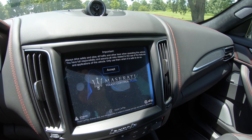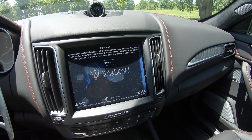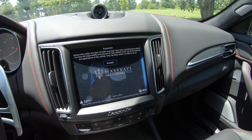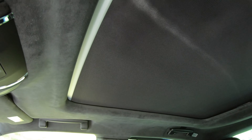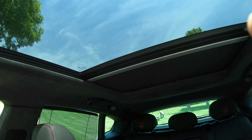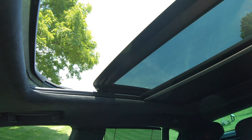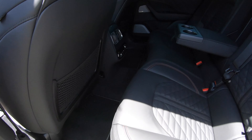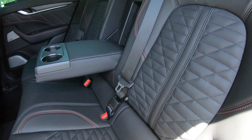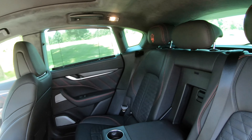Just look at the glass — look at the attention to detail. Alcantara headliner, Alcantara pillars, dry exposed carbon fiber on the inside. Let's get in this thing.